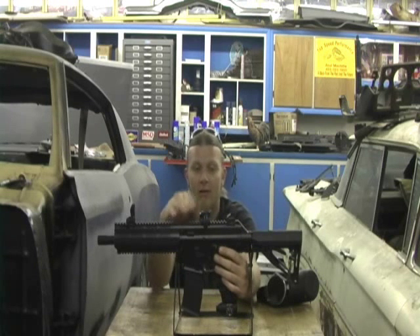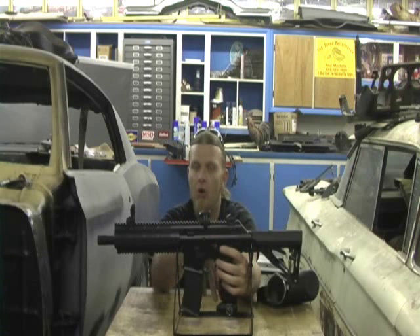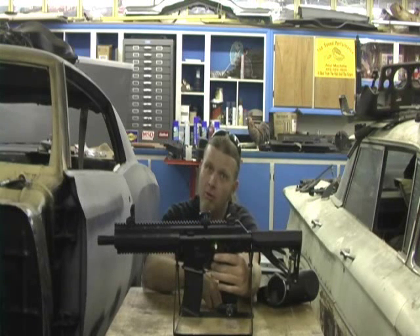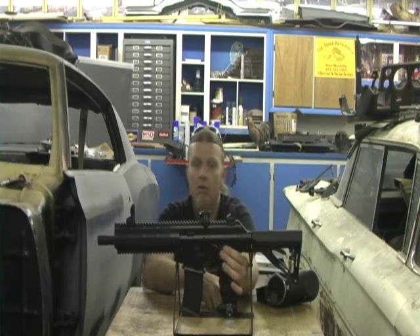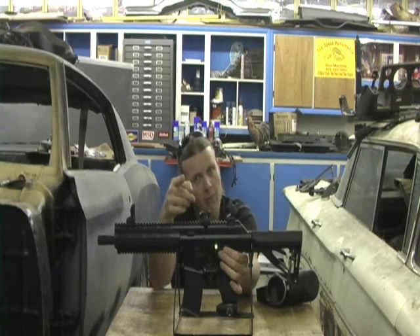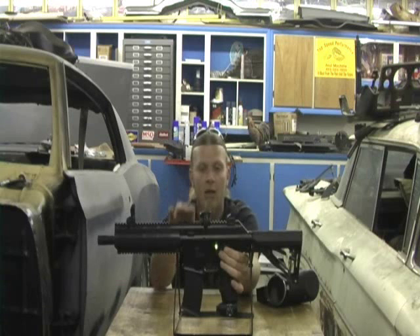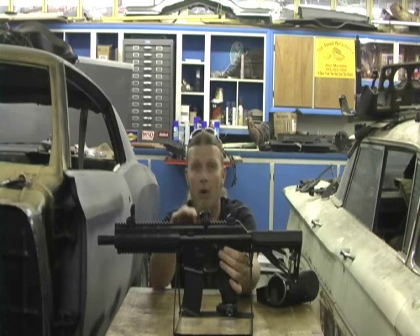So with that said, the first thing I would do is turn my marker on by holding the trigger and pushing the power button, making sure that the electronics in the gun are okay. Now if the electronics are okay, it's probably your hopper and you should upgrade. So let's go ahead and discuss how to program this rascal. I'm going to go ahead and flip the gun back off and turn the power off.